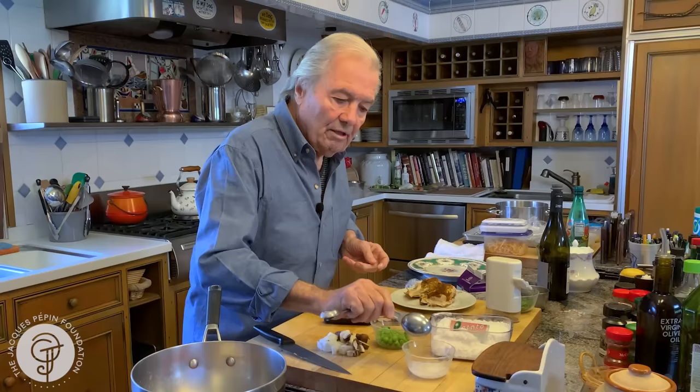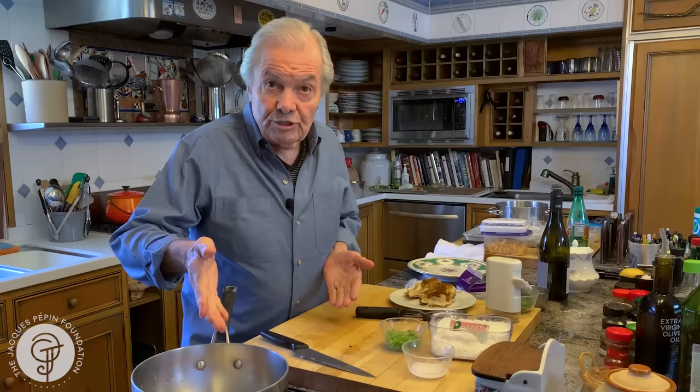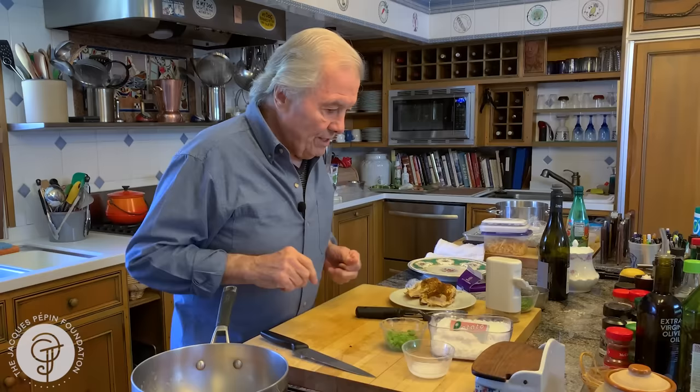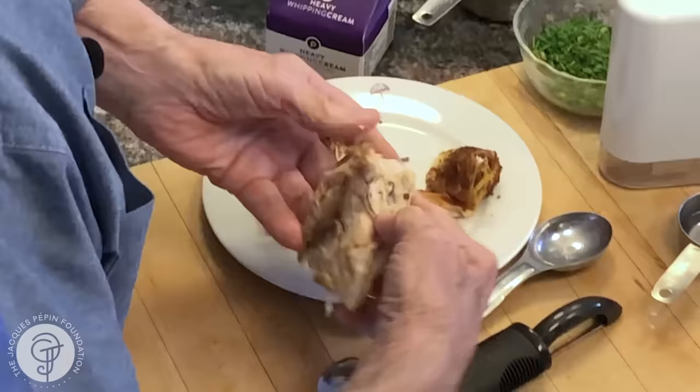Now my carrots have been cooked, so let me add this. You could use chicken stock instead of water, or put a little bit of chicken paste to make a stock. I have salt in there. This is ready. So my chicken — here I'm going to take the skin out of it and the bone.